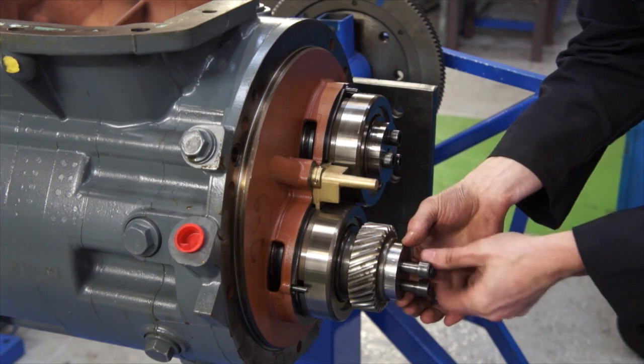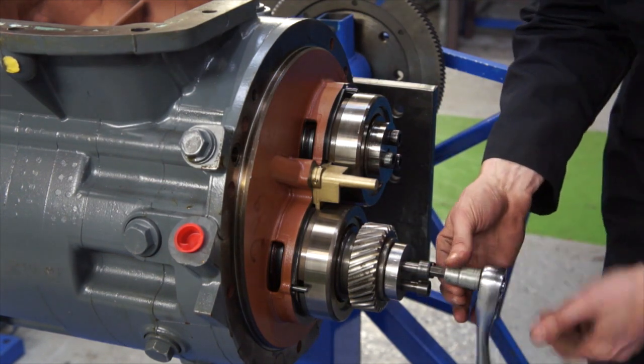Note there is no loctite used in the fitting of the pinion bolts to the air end.